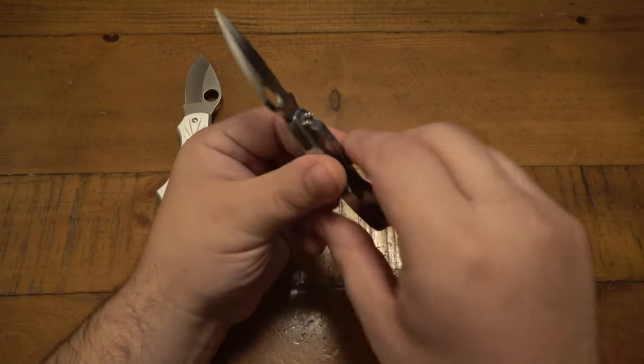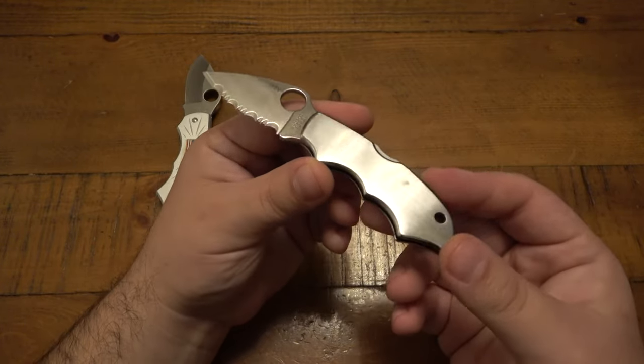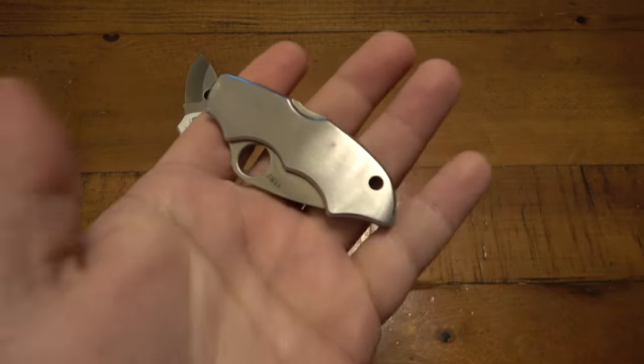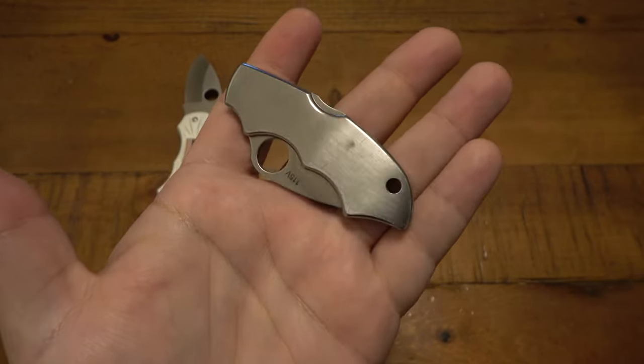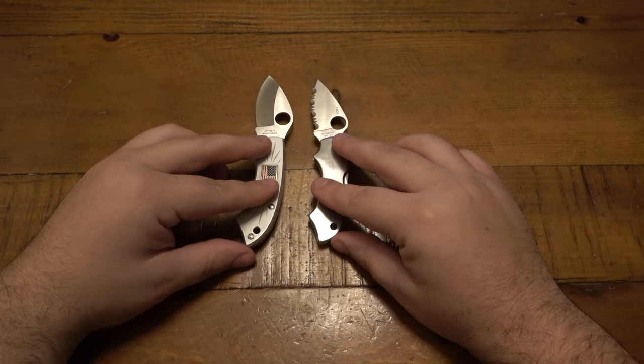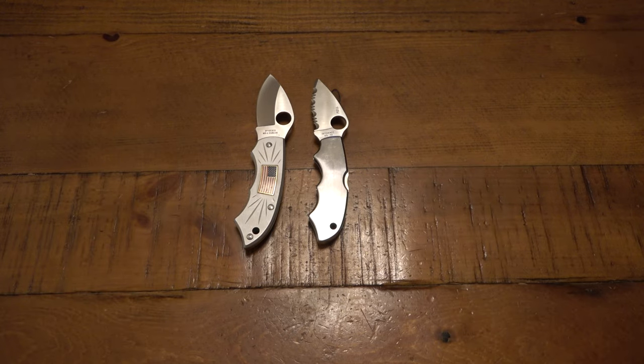It does have a lanyard hole on this guy. Other than that, that's pretty much it — just a straightforward, simple little model, but a knife of yesteryear. So I thought I'd break it out here and do a little video on it. There it is next to the Spyderco Pride. If you guys happen to have this knife, let me know down in the comment section what you think of yours. These have been in the collection for many years, but just time to give it up — out with the old, in with the new. Hopefully you guys have a great day and I'll see you tomorrow with a brand new video. Take care.